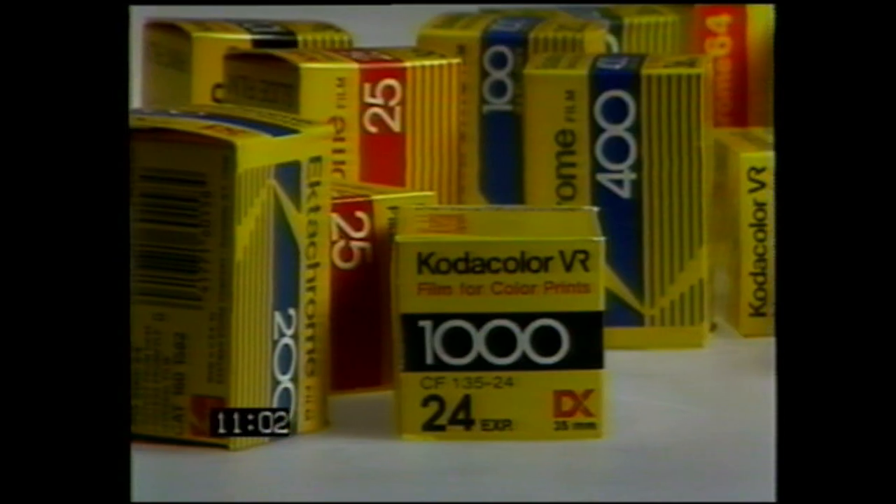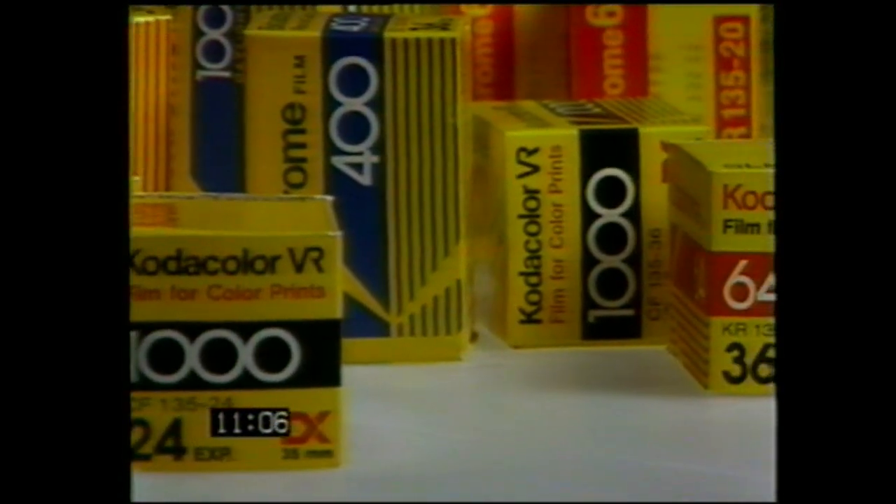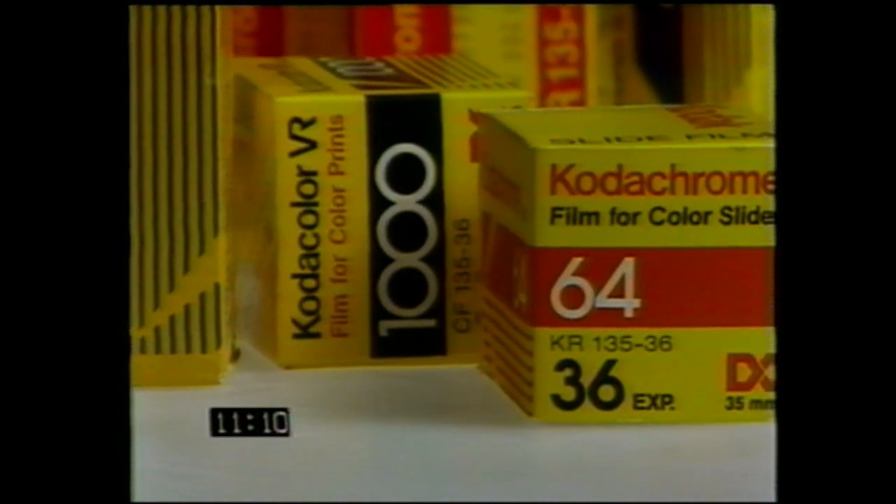Creative opportunities are increased even more when we consider films with different ASA ISO ratings. While all films react to light, those with high ASA ISO numbers such as 1000 are more sensitive to light than those with low numbers such as 64. And remember, by selectively choosing your F-stop, you can manipulate the depth of field — keeping everything in sharp focus with a high F-number, or keeping only the foreground or background in focus with a low F-number.